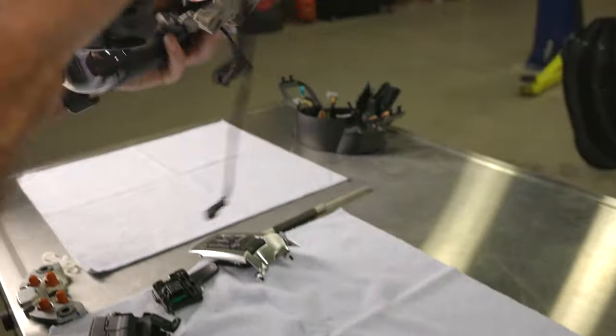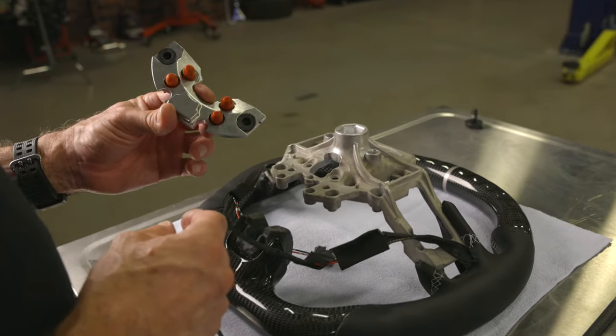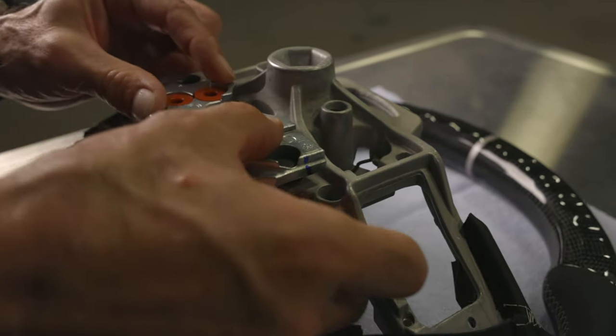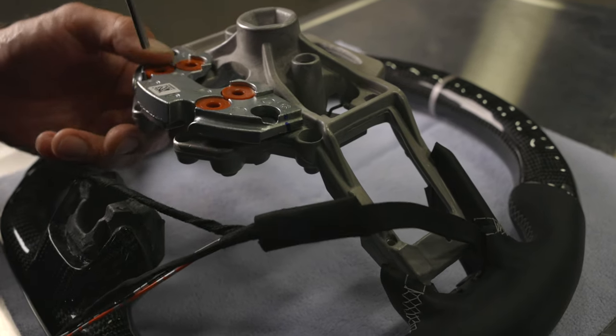We can now start the reassembly process on our new Drake Muscle Cars steering wheel. Start by attaching the steering dampener. Use some silicone grease on the grommets, then softly press into the back side of the grommets until they are seated. Use a pin punch to gently pop the grommets into place.